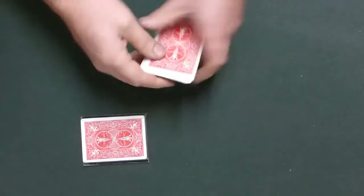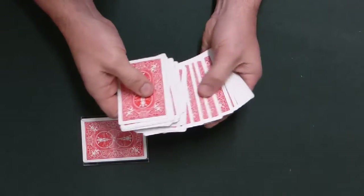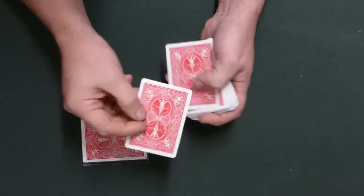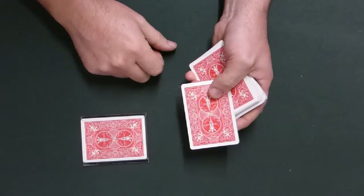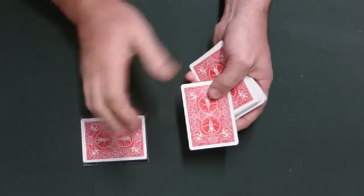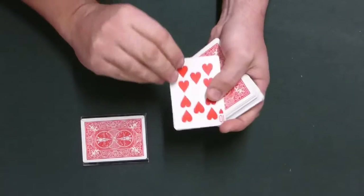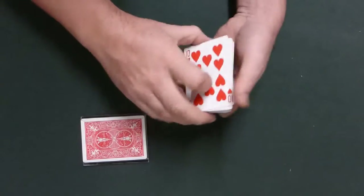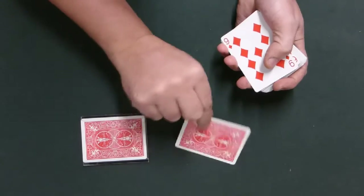I'm going to put this on the table and not touch it throughout the routine — keep an eye on that. You then need to get a spectator to choose any card, and they really can have any choice. The important thing is to stress they do get a free choice and they can change their mind if they want. But let's say they stick with this one, which happens to be the 10 of Hearts. You can give it to them to examine because it is just a regular 10.